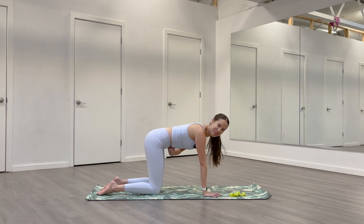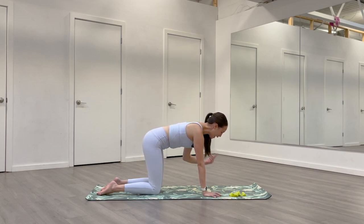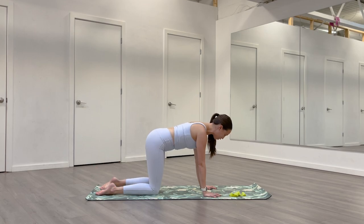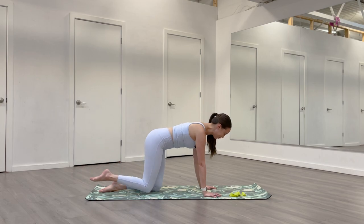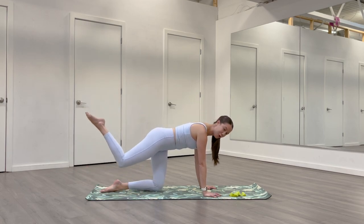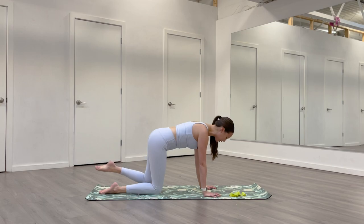I want you to imagine someone's about to punch you in the stomach — you would brace for impact. Think belly button to spine, ribs towards hips, really tightening up through your core. Keep that connection. Then find a little squeeze in your seat like you're trying to squeeze your butt cheeks together. Keep all this engagement and lift your right leg back. You can keep it bent, then bring it back down. Switch sides — you're lifting on an exhale, lowering on an inhale. I want you to try to do this slow. This is our warm-up, but we're easing into movement today.